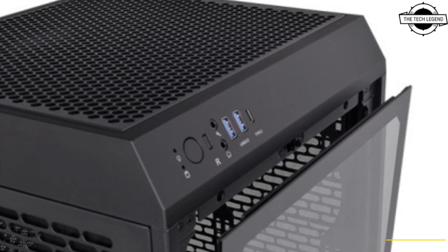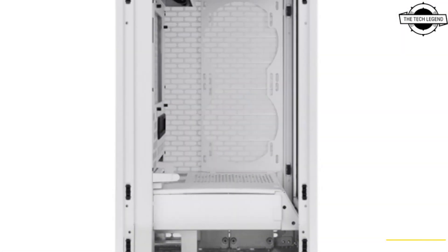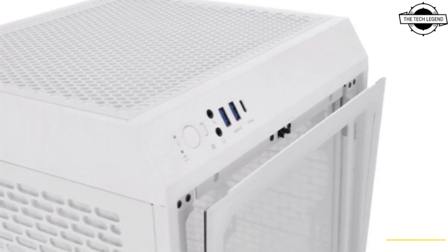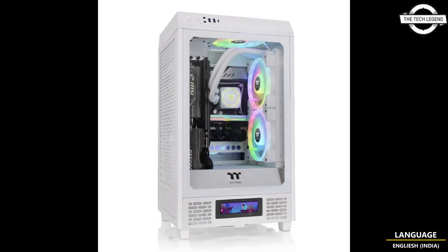The removable fan filters ensure excellent dust protection. It also features a GPU stabilizer to prevent the GPU from wobbling during use or transport. The I/O ports include two USB 3.0, one USB 3.2 Gen 2 Type-C, and HD audio, providing direct access when needed.